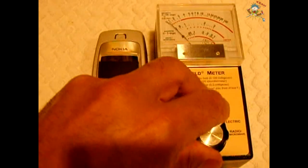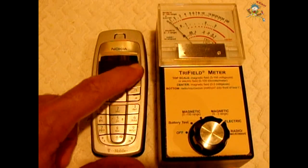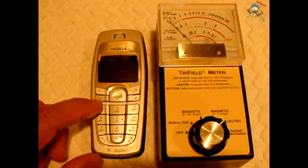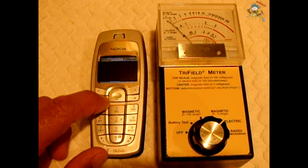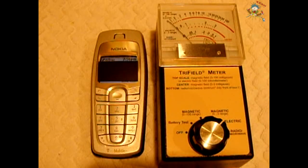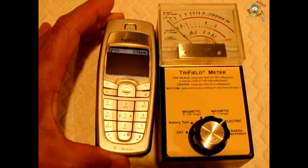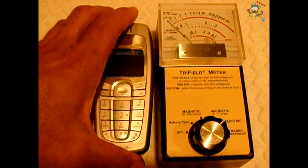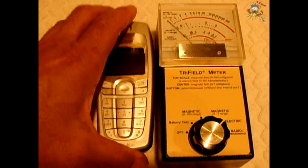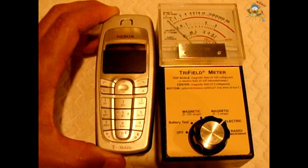The first test we're going to perform is to check for electric fields coming out of the phone. For privacy reasons, I've blocked out my screen so the numbers won't be shown. I'm going to dial my house and then we're going to take a look at the readings that show up on the meter. The needle's moving very, very slightly — it's just shaking. So the electric field is kind of low on the phone — not too much of a concern.